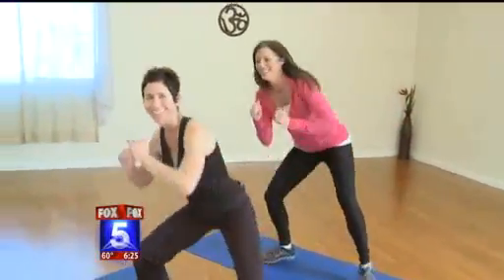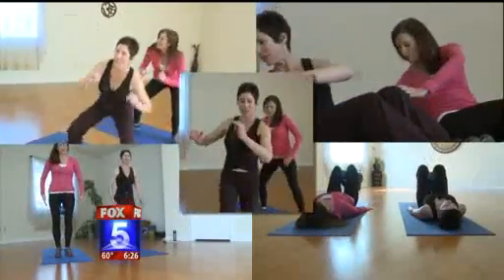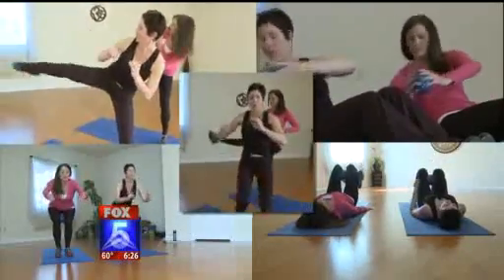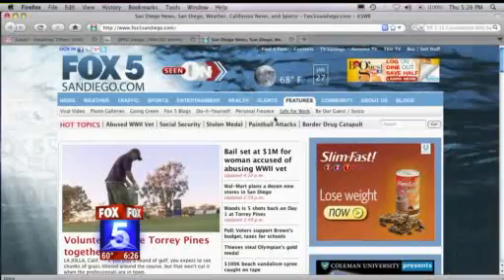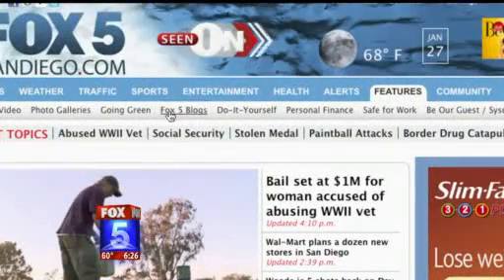We've walked you through five two-minute toners that will fit into any schedule and, more importantly, get you what you really want in virtually no time at all. Most moms just want to lose weight, tone up, feel good and look good — and it's going to do that. I was sore for days. I don't know if that's a sad commentary on my fitness level or if they really work. If you'd like to learn more, go to Fox5SanDiego.com and head to my Anchor Mom blog.